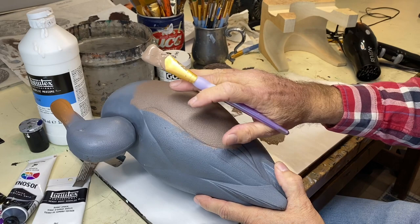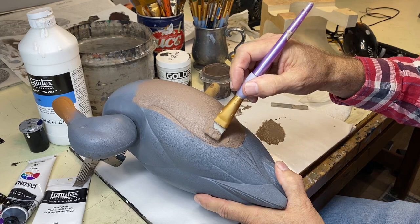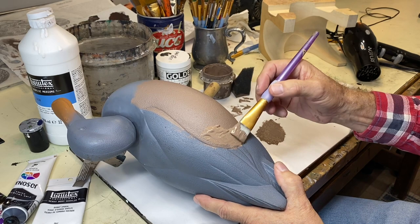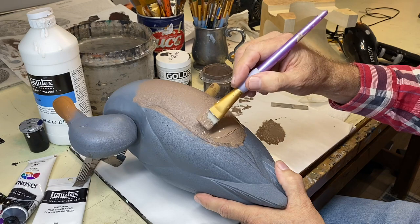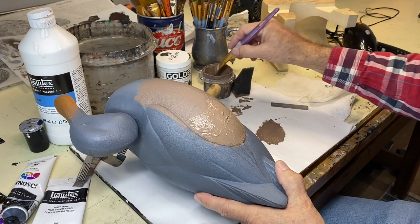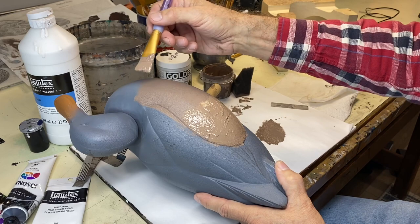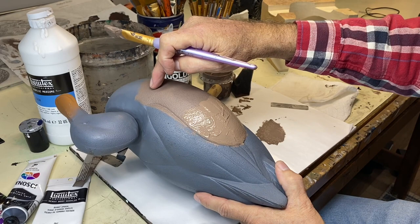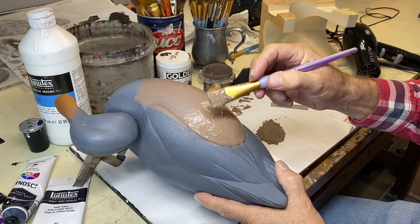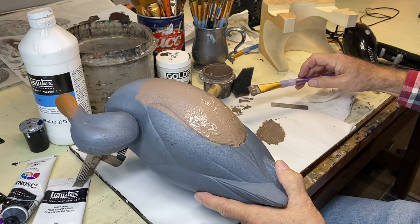I'm using this same material we used for the sponging. If you were not doing vermiculation, I like to sponge my birds anyway — except for the bill — because it puts a little bit of texture on the bird. I've got quite a bit of material on this flat brush and I'm just painting a relatively thick coat on the decoy, distributing it as evenly as I can on the side pocket. An important thing: you can't work too much space at a time — if you do, your paint up at the top will dry.